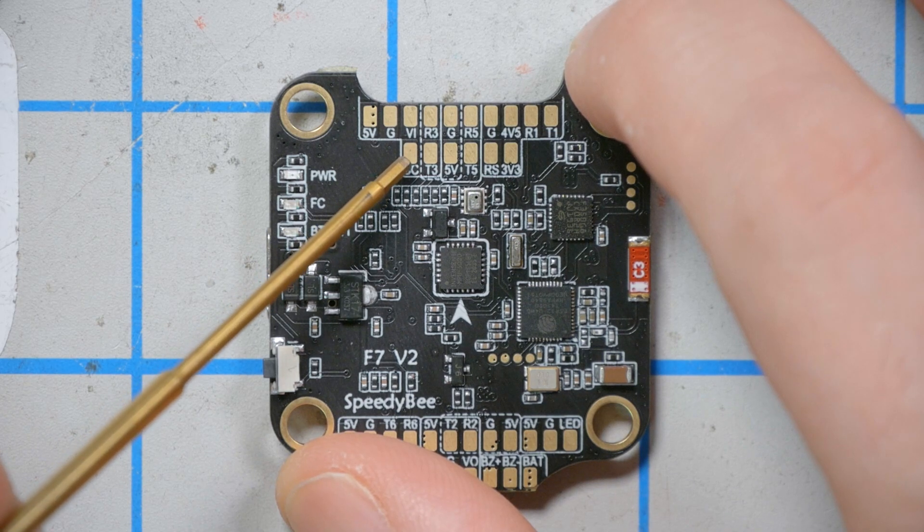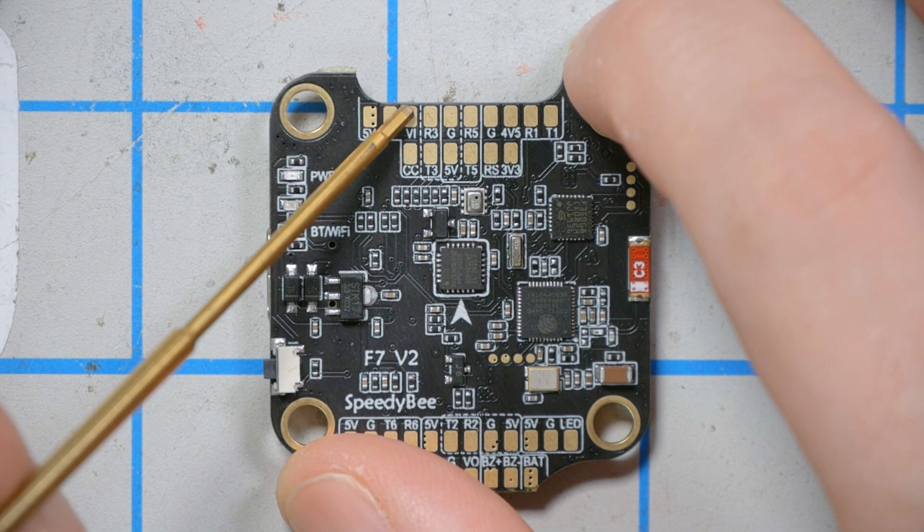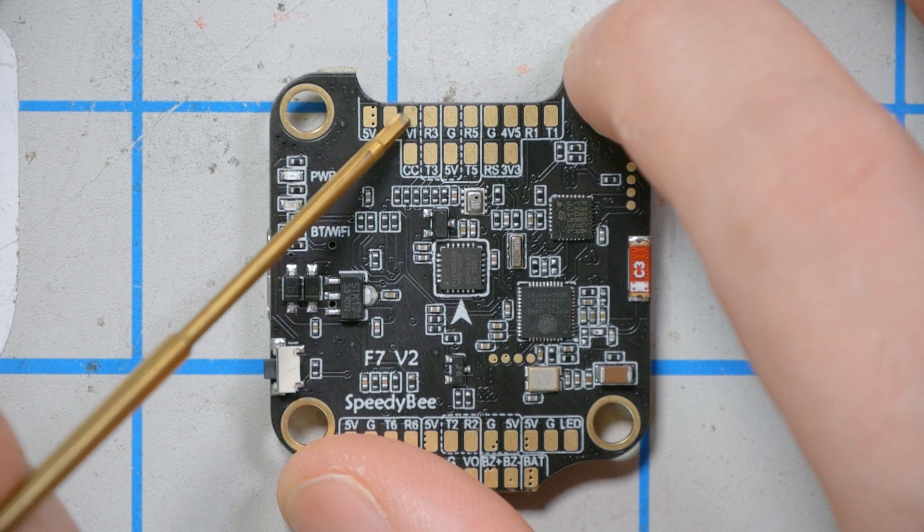The surface-mount pads do mean that a beginner will have a slightly harder time soldering to them — you'll need to tin and trim your wire carefully and avoid bridges between front and back. For an intermediate or advanced builder, this will be no problem.